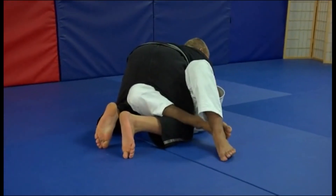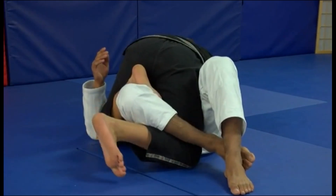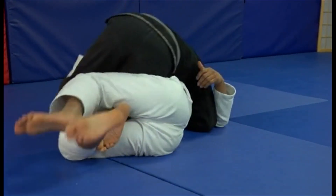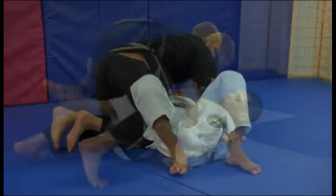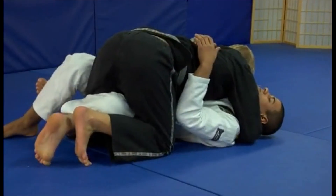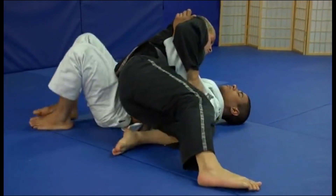So from here — remember I've got my legs locked up tight — I need to bring my knee up, tuck my foot in right behind the knee, and from here I'm going to push towards him, opening up, bringing my leg through for that cut through, coming out perpendicular, and grabbing the arm. So that's it.